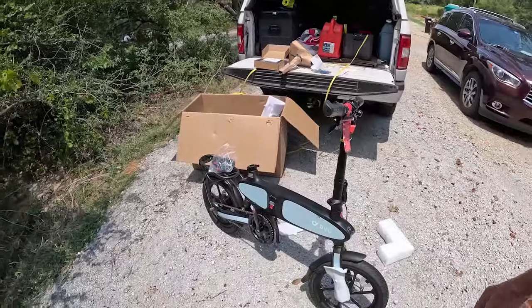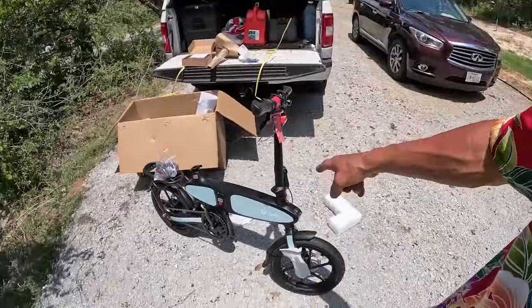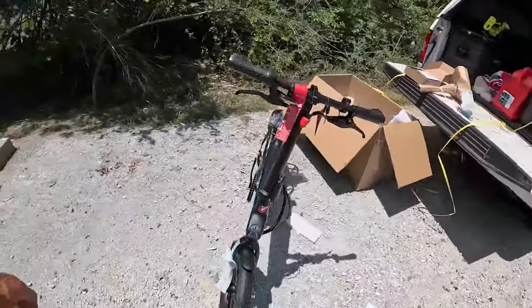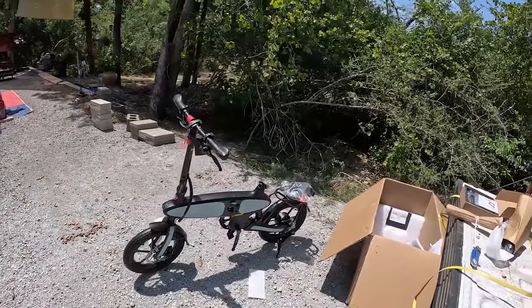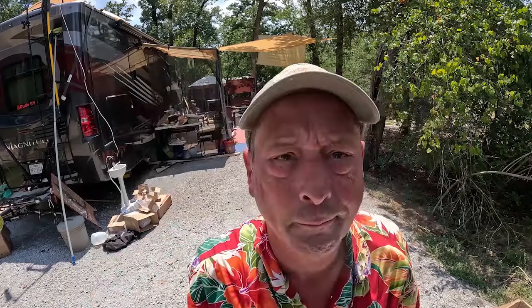This is the DYU commuter — 300-watt motor, range somewhere around 40 miles, and it's small. It's so small it'll fit in her car with no problems. Let me finish the assembly. I've got to put some charge on the battery and then we'll take her for a spin. DYU even included a multi-tool to put it together — it's got every tool you need to work on this bike. Most handy.